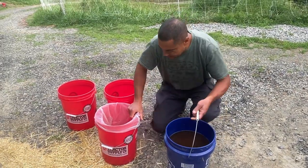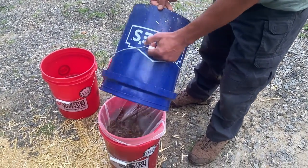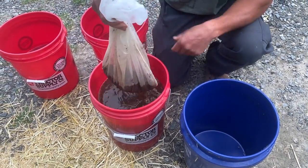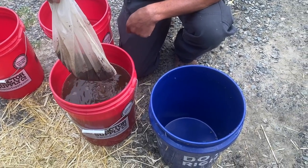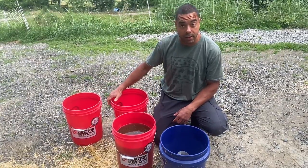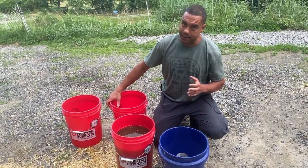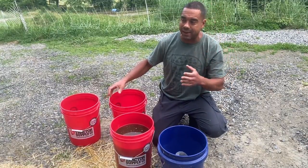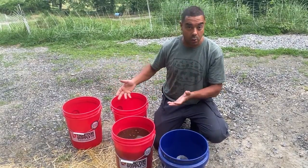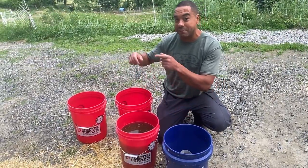So with that said, we're going to go ahead and pour this into the strainer. From there, you can reuse the solids again. The liquid is looking nice. I've got two buckets filled up with well water.